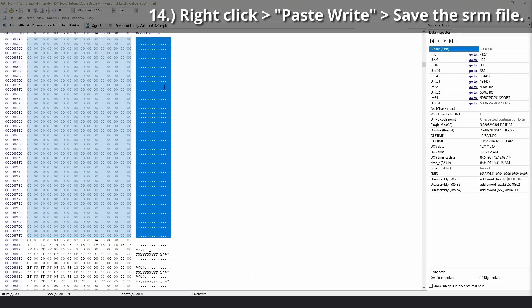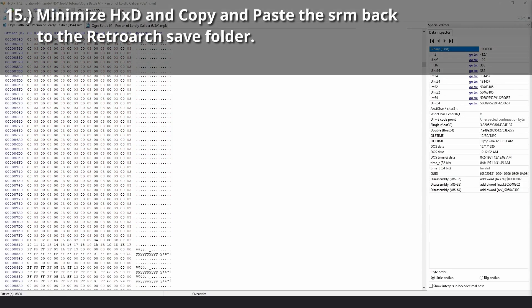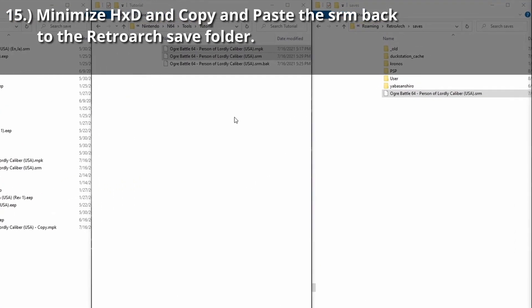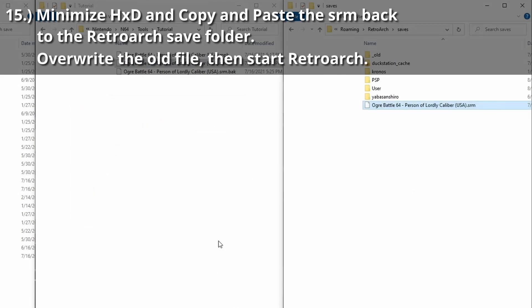Right-click, choose Paste Right, and then save the SRM file. Minimize HXD and copy and paste the SRM back to the RetroArch save folder, overwriting the old file, and then start RetroArch.